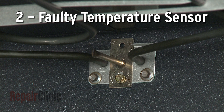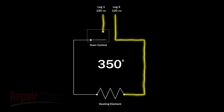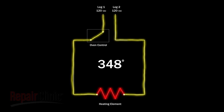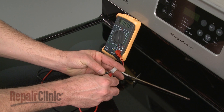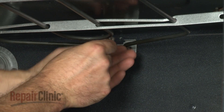Models that have an electronic control board will use a sensor to monitor the oven temperature. When the selected temperature is reached, the oven control shuts off voltage to the element. This cycle repeats throughout the cooking process to maintain the proper temperature. If the sensor is faulty, the voltage to the element may be shut off too early, or not at all. You can use a multimeter to measure the sensor's resistance at room temperature — the meter should display approximately 1100 ohms of resistance. If not, the sensor should be replaced.